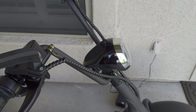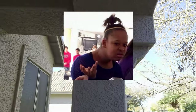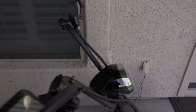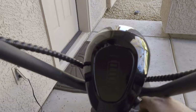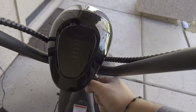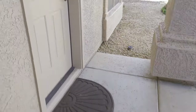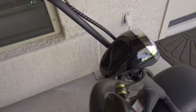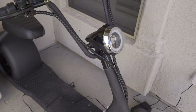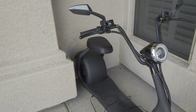One weird issue: no matter how far down I adjust the headlight, it's still facing up in the air and I can't move it down any further because my hand is touching it when I try to turn the key — it's very uncomfortable. So this is as low as I can get it and it's like looking up, so I'm not sure how that's going to turn out at night.